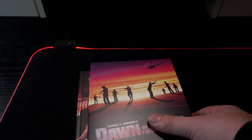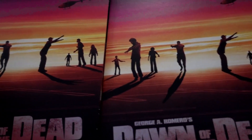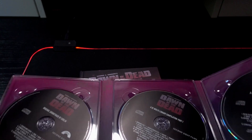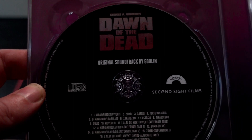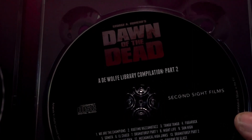I have to think if I have everything. These are the soundtracks — as you can see, the Goblin soundtrack, and the Roof Library Compilation Part One and Two.